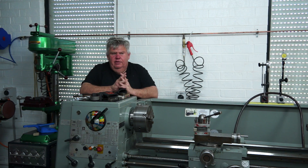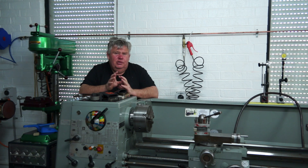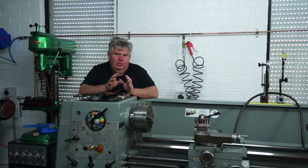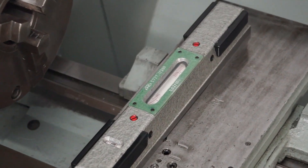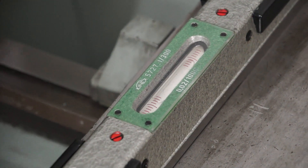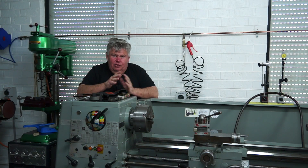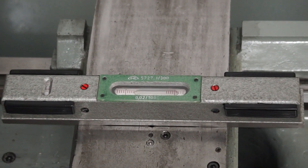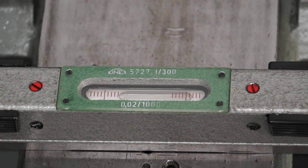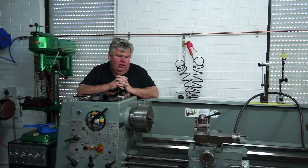Overall, many people have said this — when you use a machine level you get that close and then start chasing your tail, and that's exactly what happened to me. I'd get it perfectly level in the cross slide way (X axis), then adjust the longitudinal way and it would throw the X out again. But I've got it within a standard I'm happy with, and I'll run with that and test it further down the track.